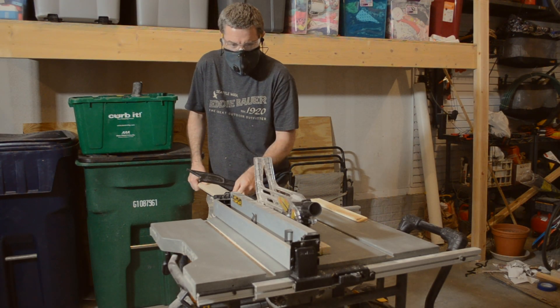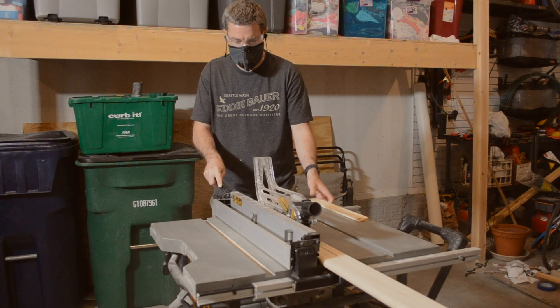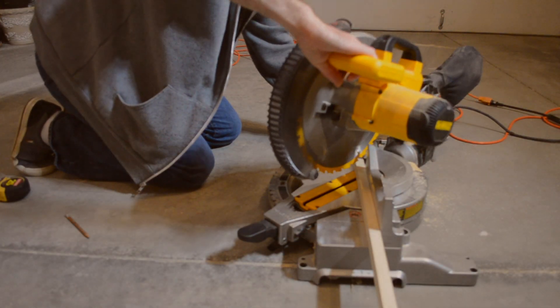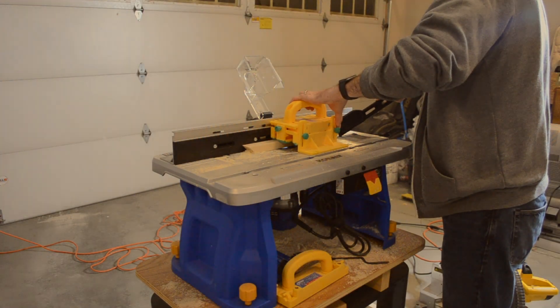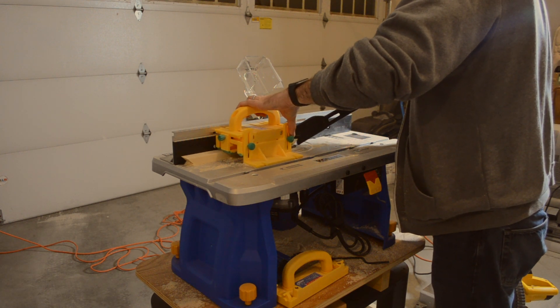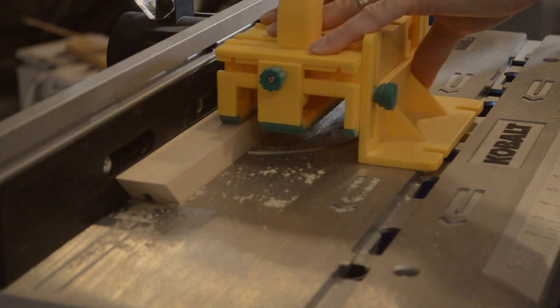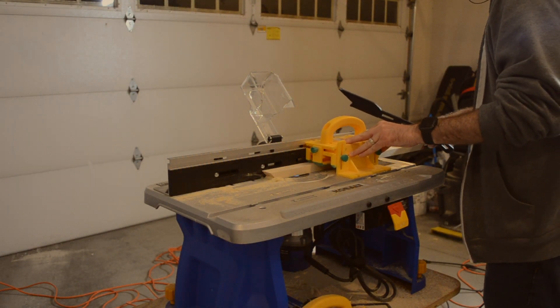To frame the sign I ripped down some pieces of poplar that I had lying around. You definitely could use pine for this and it would be less expensive and still turn out looking very nice. Once I had my boards ripped I then moved over to the miter saw to cut them to length and to put a 45 degree miter on them. Lots of farmhouse signs are made by nailing the frame directly to the plywood, but this will show the edge of your plywood when viewing the sign from the side. So I fired up the router table and using a one quarter inch straight bit I put a slot down the frame to slide the plywood into.